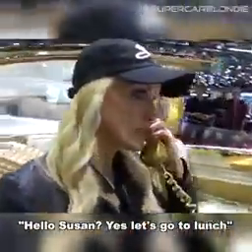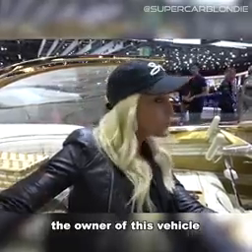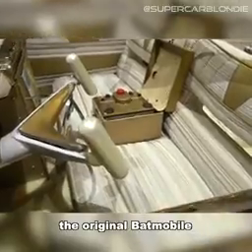All of this is 24-karat gold plating — who would have thought? There's a TV in here. The original owner of this vehicle was the guy who built the original Batmobile for the TV show Batman — George Barris.